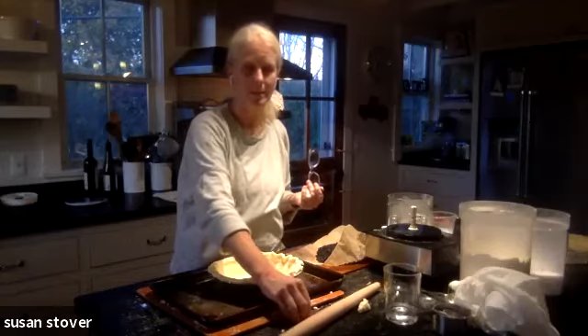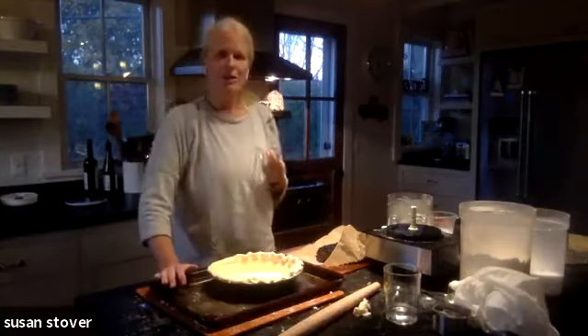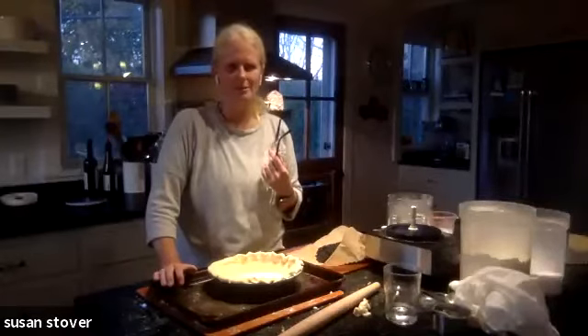My pie-baking grandmother used to offer pie crust cookies to trick-or-treaters. Some of them liked it, and some thought she was just crazy, because who wants anything but candy on Halloween.